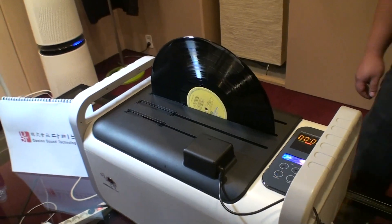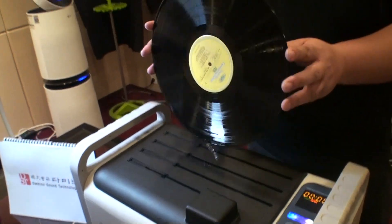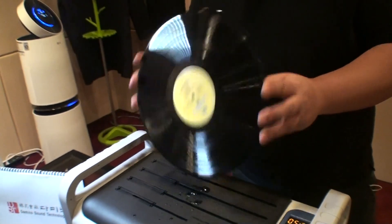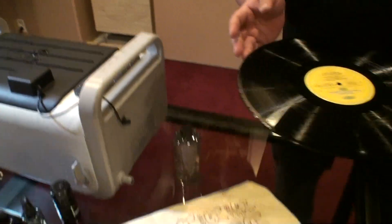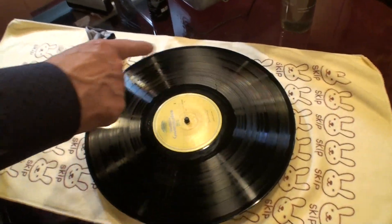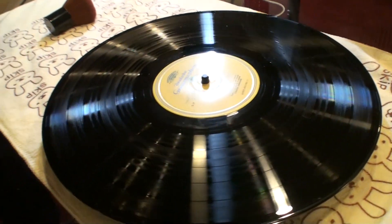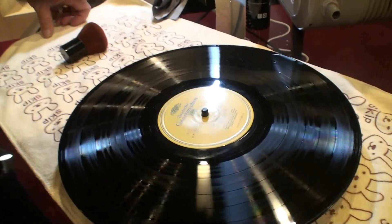We're at zero. We'll take the record out, wobble it over the machine, and put her back onto the work area. You can even see, after wobbling, even less water. So that means we are restoring the record.